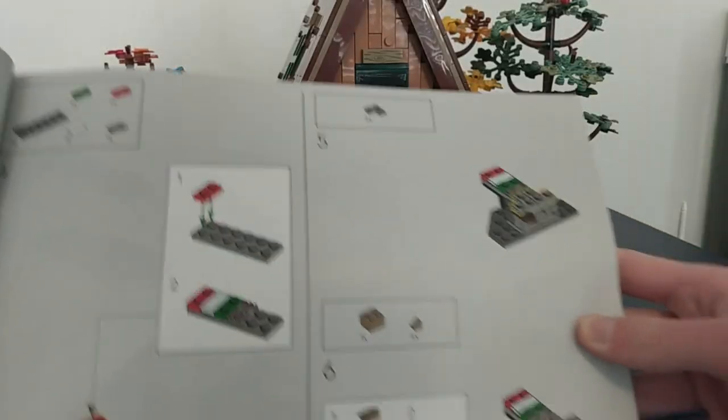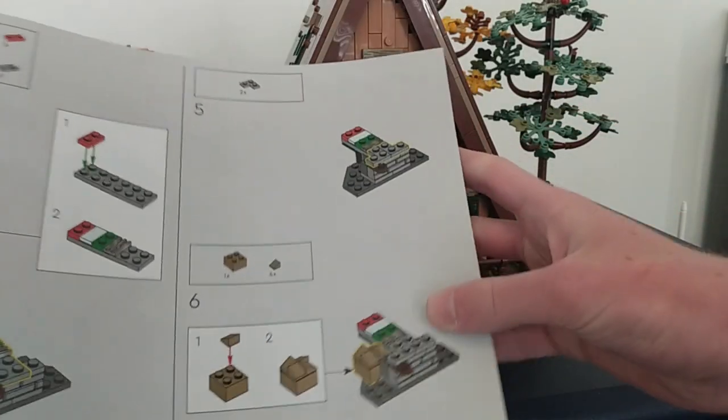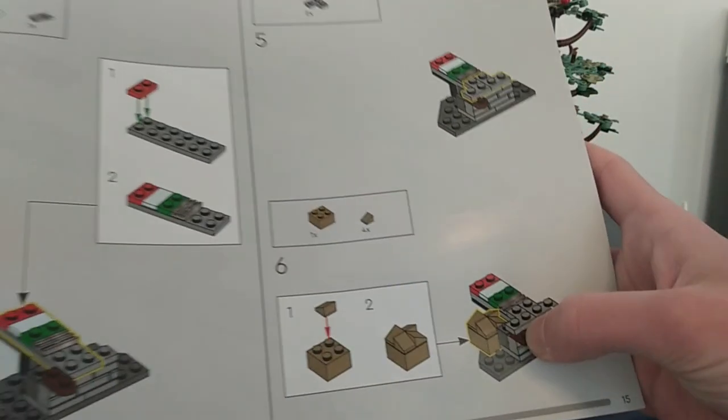The next easter egg is actually found in the instructions in the first bag. You'll notice an Italian flag and a cardboard box, which is a reference to the designer and the fan designer, who's from Italy.